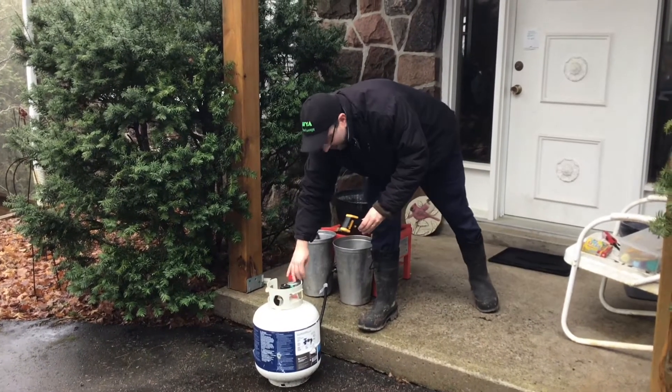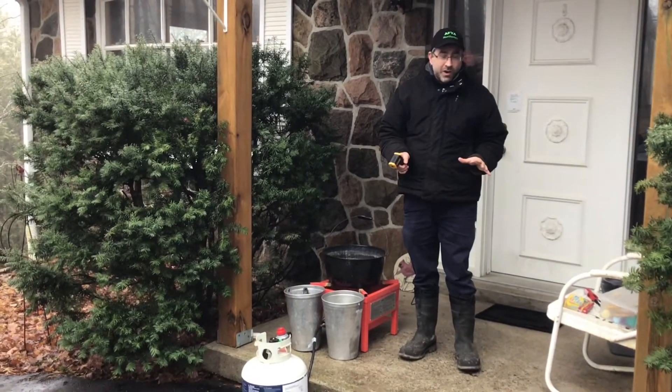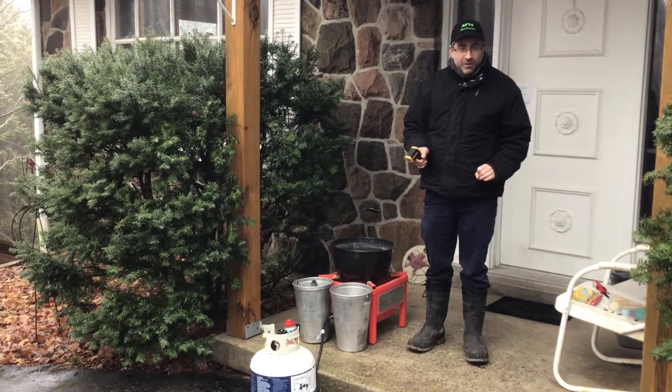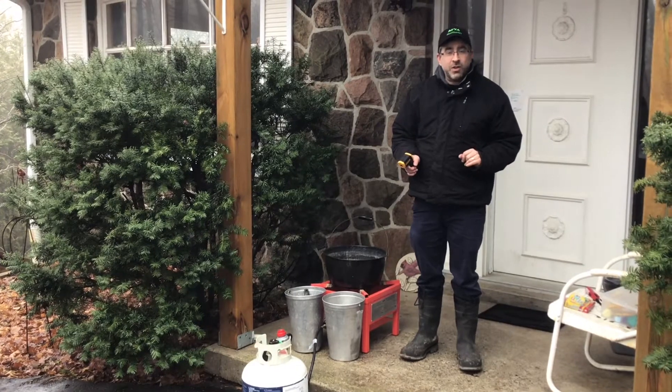Water boils at 212 degrees Fahrenheit and syrup should boil at 219. We've just hit that right now, so it's perfect. And I'm going to double check that in a minute with a hydrometer.